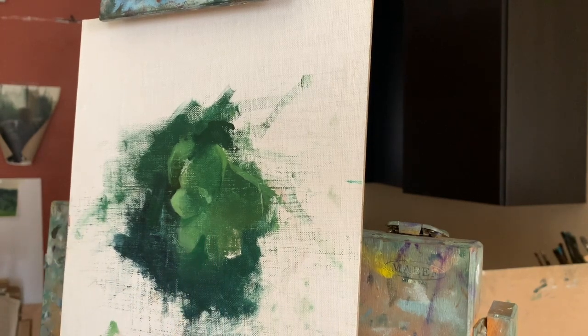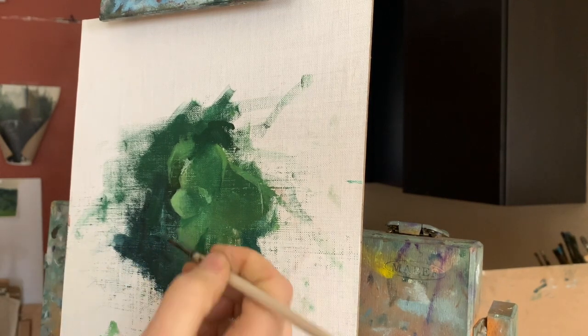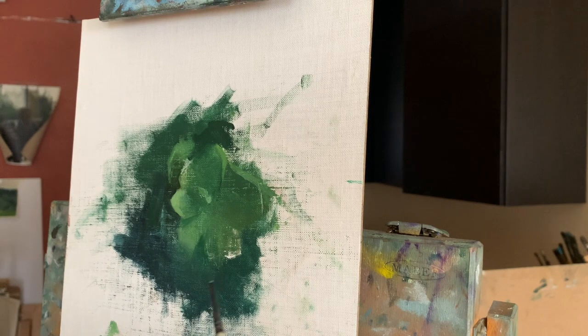I also like to use my fingers often to soften edges, as you can see me doing quite a lot here in this clip. Just be careful to not use your bare fingers when working with paint that contains heavy metals.